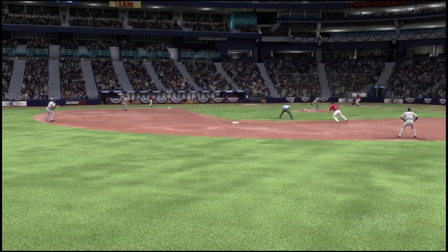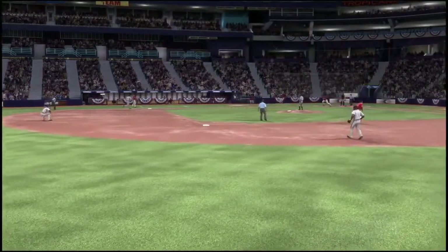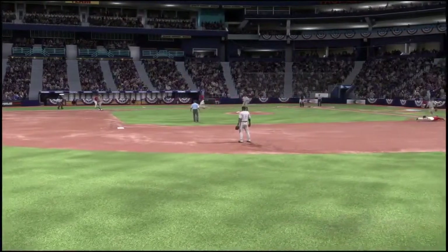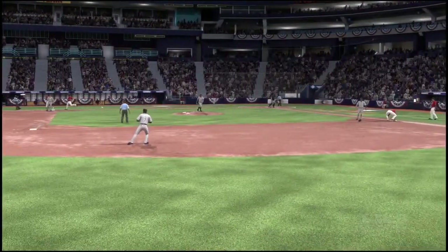I'm giving you this perspective because I want you to see what the base runner is doing right off contact instantly. That second baseman cannot throw him out at third base. That's why it is so important that you put the ball on the right side of the field.